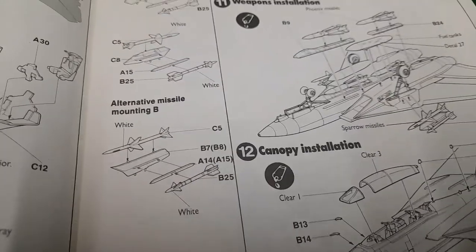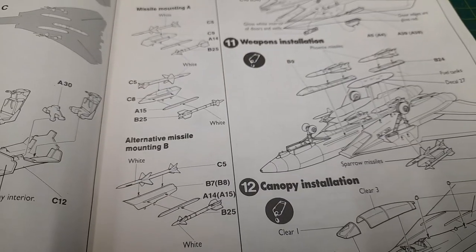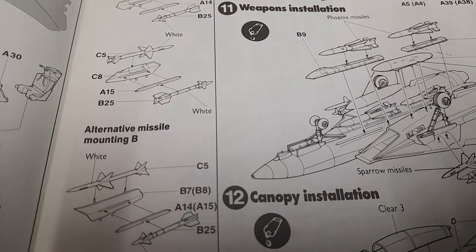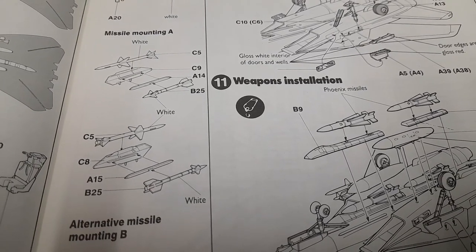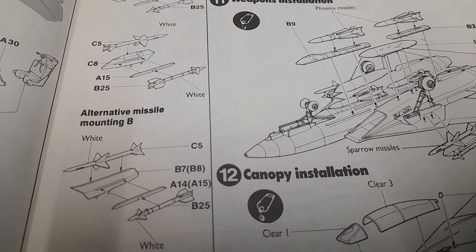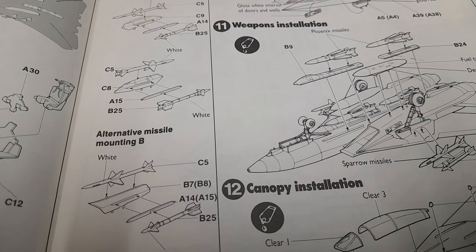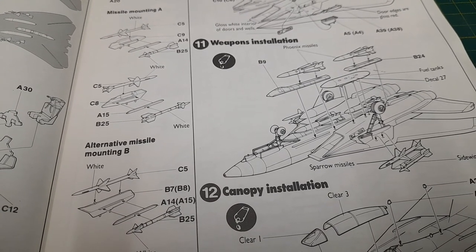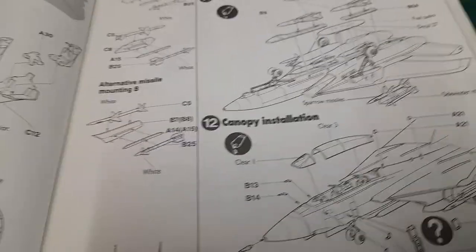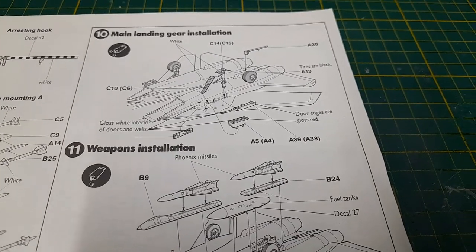Let me show you the decals in a second. There's an alternative missile mounting — option A and option B — they look the same to me. Maybe it's left and right? Anyway, moving on. Then we have the main landing gear assembly.